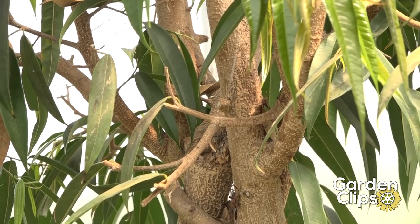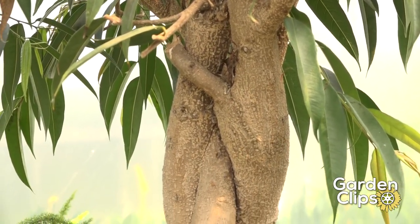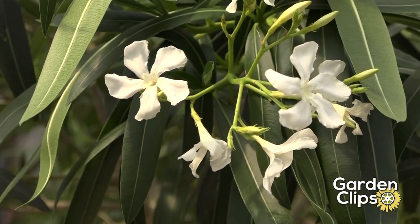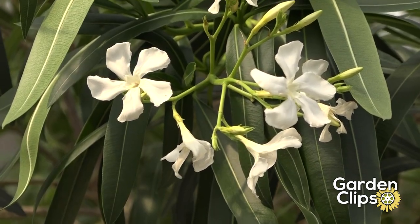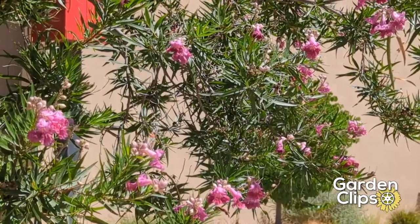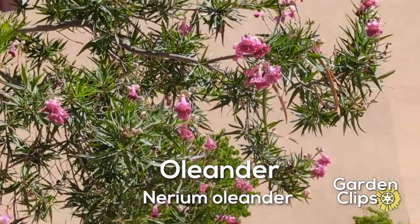You can also weave the stems of Oleanders into an interesting effect. The main thing about Oleanders are these wonderful blooms. They're not really fragrant and they don't have nectaries, but they're a wonderful show for hot, dry climates. Oleander, Nerium Oleander.